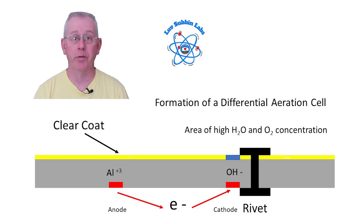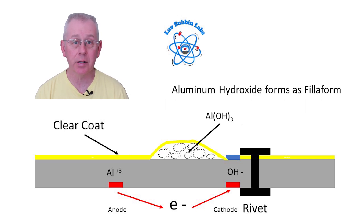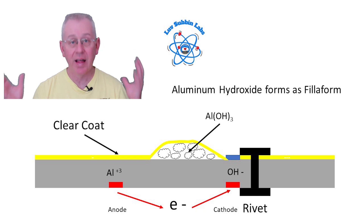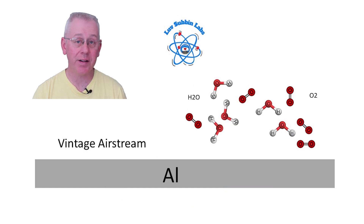The differential aeration cell forms hydroxyl ions and aluminum ions, and electrons can flow, causing the corrosion reaction. As the reaction continues, aluminum trihydroxides form under the clear coat — that's the white powdery material spidering out from the point of damage. That's how filiform corrosion occurs.